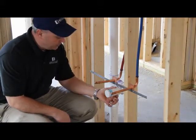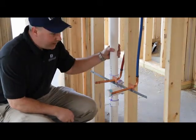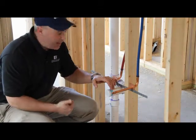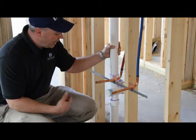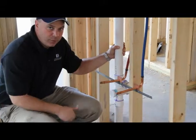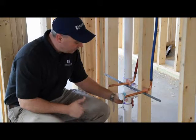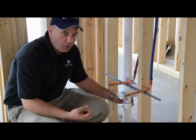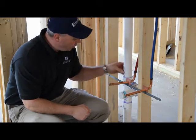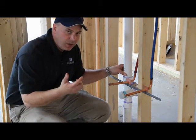This is the drain, which is a PVC schedule 40 pipe, and it is also vented. Each sink or shower drain has to have a vent. What this does is it allows the sewer gas to be vented to the roof — there's a pipe that goes through the roof to run this vent. It also prevents a vapor lock or a stoppage when the water runs down the drain. It's like opening the little pop valve on your gas tank — it allows the water to go down the drain and the air to be vented out.